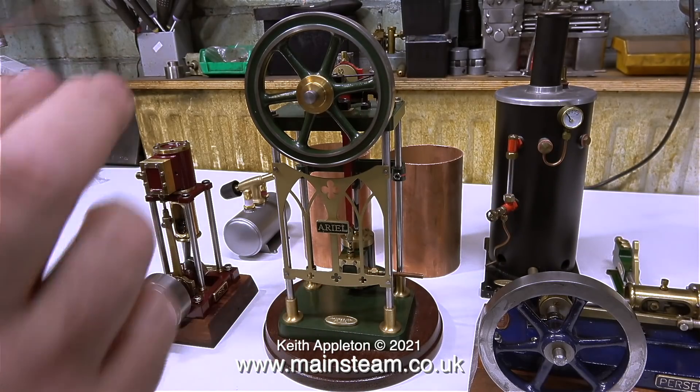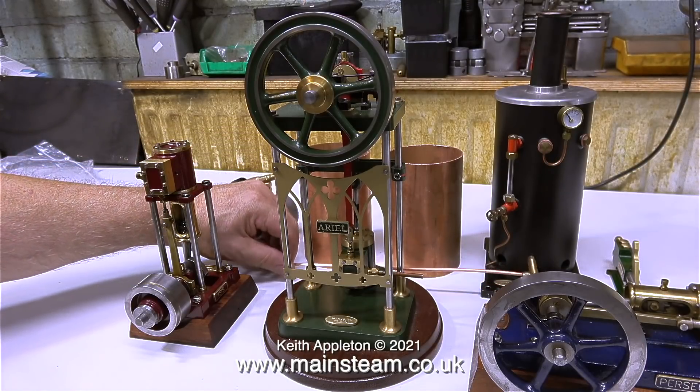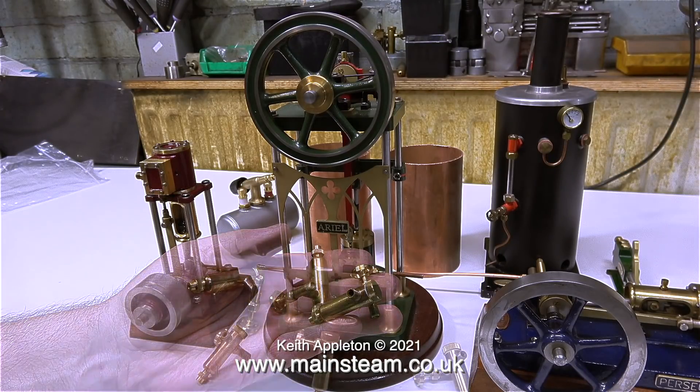This is the main gas jet that fits in the burner inside the boiler. Unfortunately the pipe is a bit too short to connect the gas tank to the boiler in this installation. And here are three displacement lubricators, one for each engine.